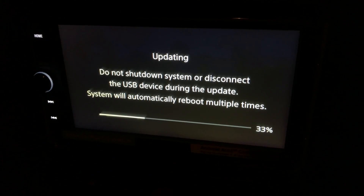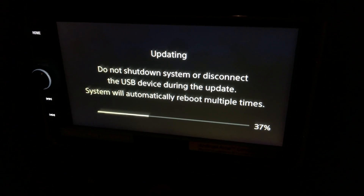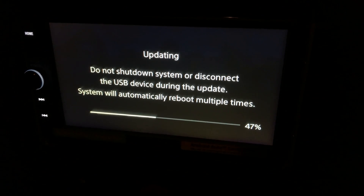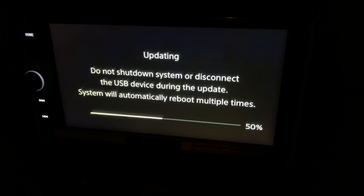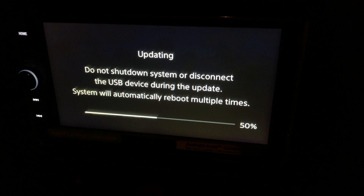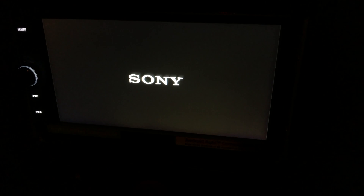If I'm doing something wrong I would love to hear your comments, thanks very much. Just continuing to let this run to show you exactly what's happened. So there we are at 50%, and there it is restarting, as I said it would.